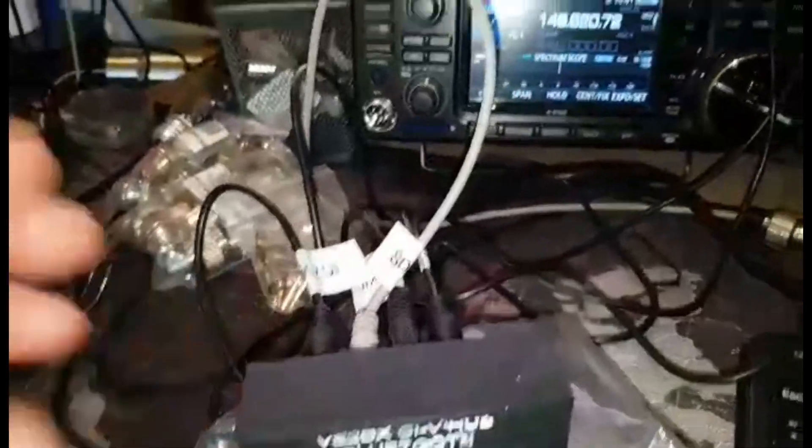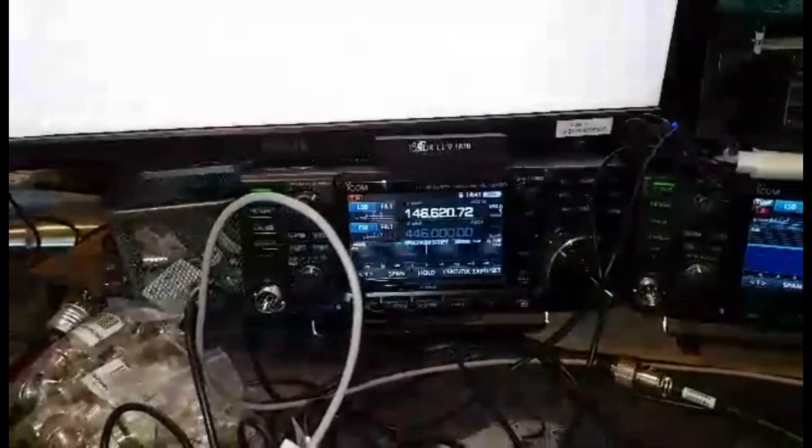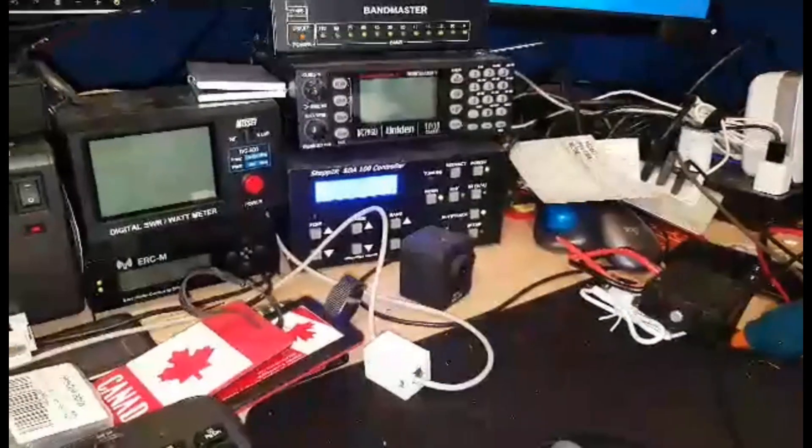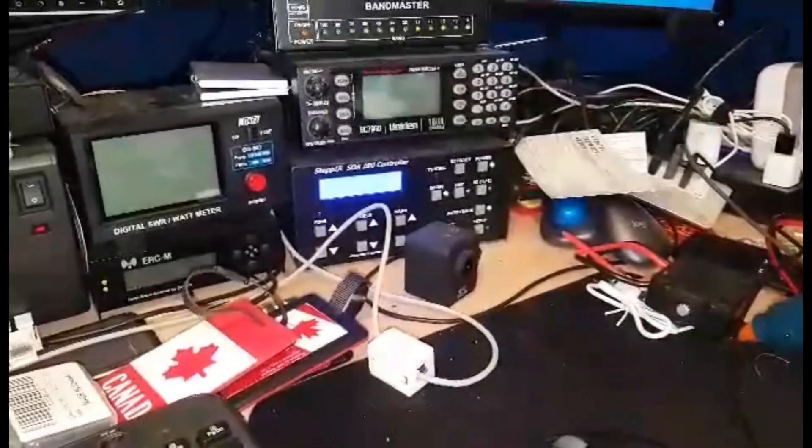And these are my 9700, my 7300, the 706 Mark II, and the fourth one is the SteppIR, the A100.